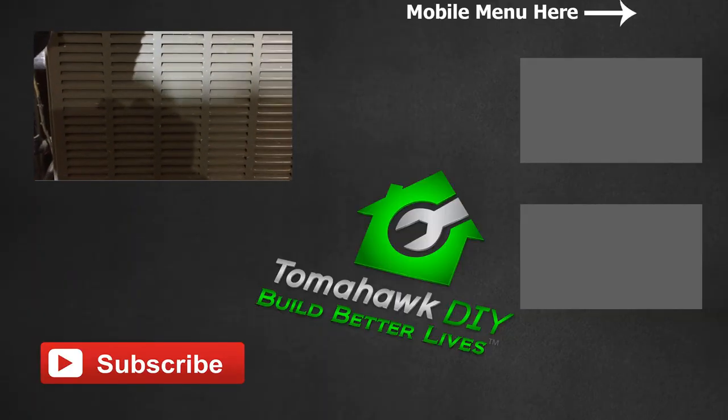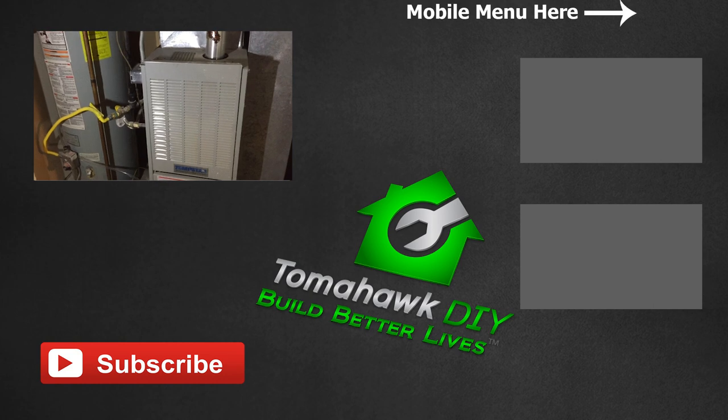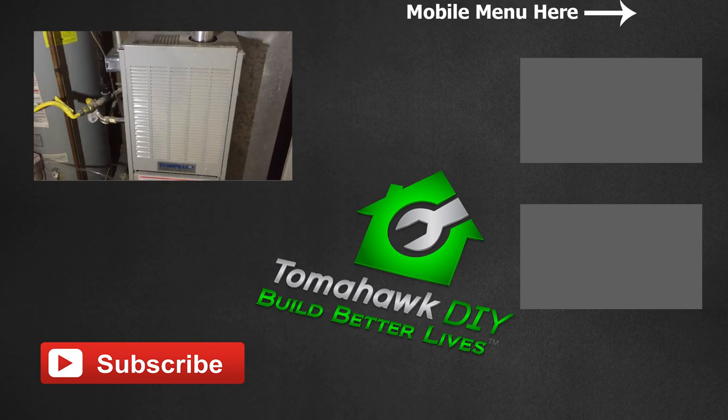Thanks for watching Tomahawk DIY. Remember, I can't be responsible for any problems that you might cause. Make sure you use safety, know what you're doing, and hopefully this was helpful as you learn a little bit more about a furnace.